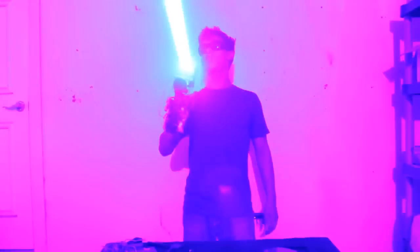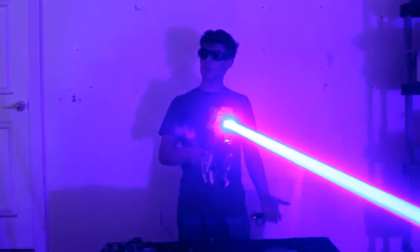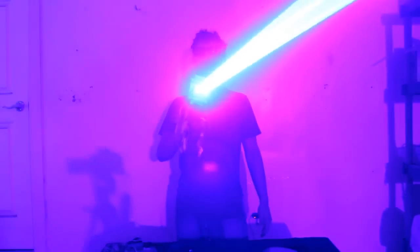Dangerous is an understatement for this thing. There's no good reason for anybody to own something this powerful. But because it wasn't illegal for me to build, I decided to build it anyway.